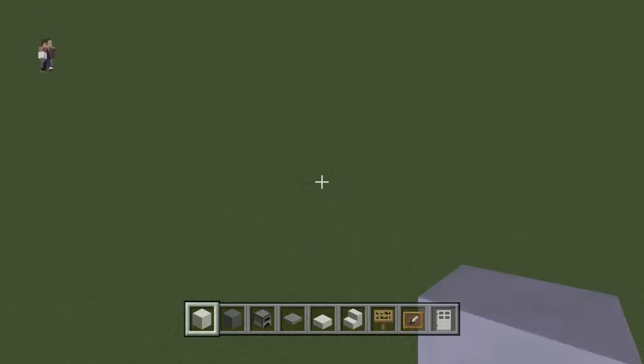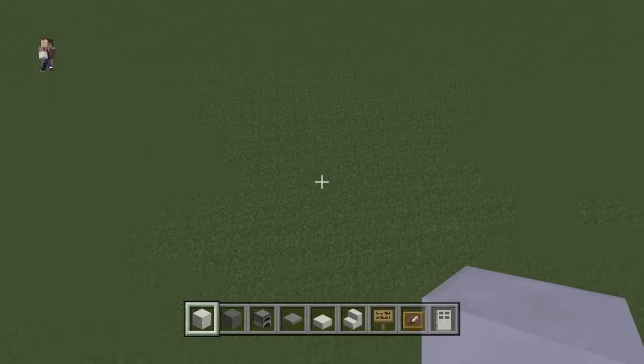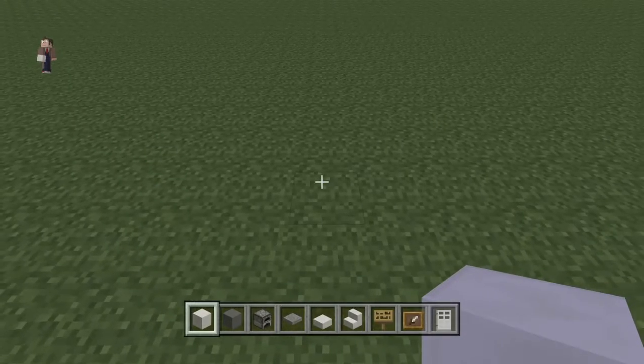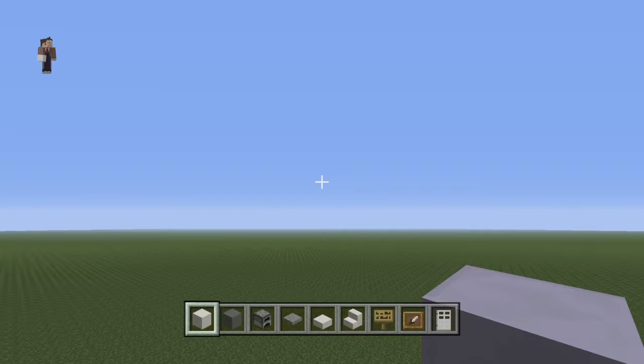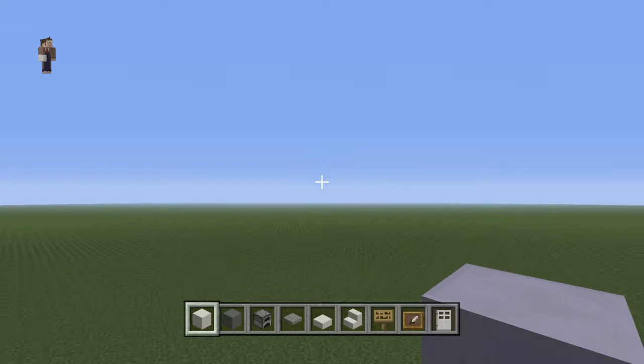Hello guys, welcome to my channel. Today, as shown in the title, we're going to be doing a kitchen design. We're going to be building — I'm pretty scared, this is my first building video — so let's just start.